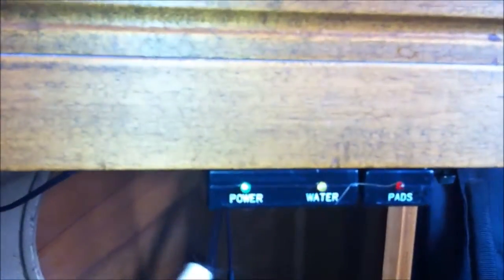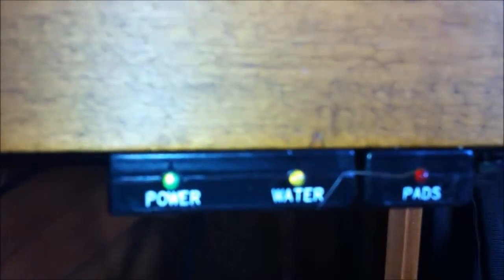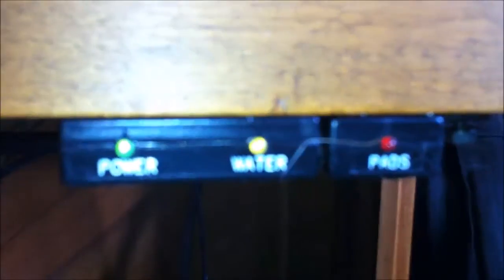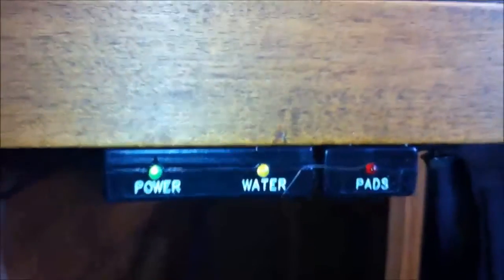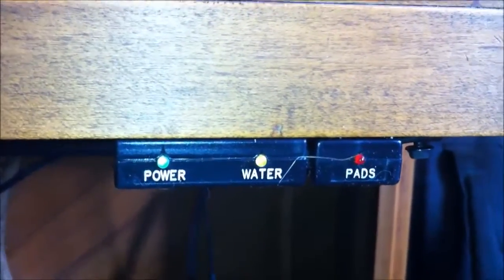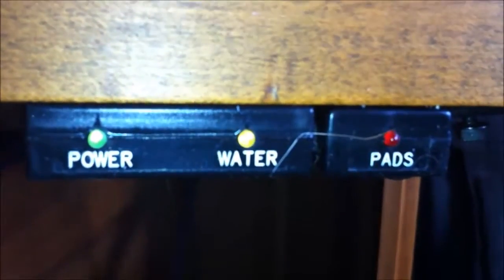This is your light panel here. The light to the left tells you the system is on. The middle light tells you that your humidifier needs water. And the one all the way to the right tells you that your humidifier pads need replacing. They're blinking right now because I haven't put water in the humidifier yet, and the pads aren't wet.